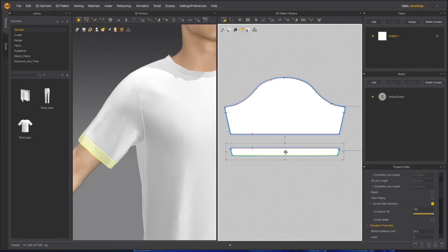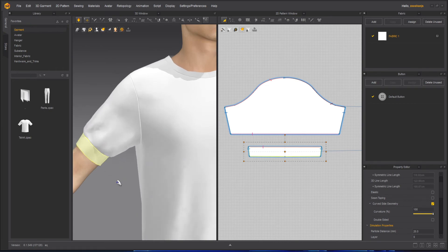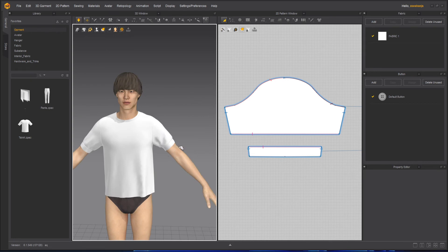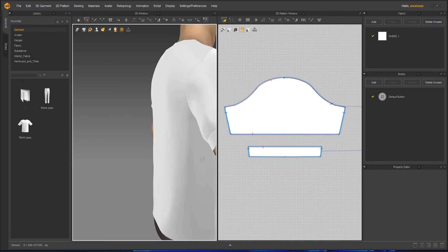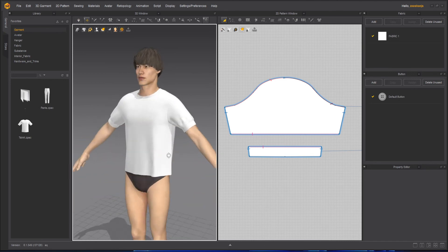Now one thing I can do here which is very interesting — I can take the bottom part of this sleeve which I created and make it smaller and a little bit taller. Once I simulate it, you can see it has become something like an elastic band. These sort of things you can create with Cut and Sew — you can see like an elastic band here. But if you don't want it, you can keep it the way it was before. This is how I wanted it, so I will keep it as it is.